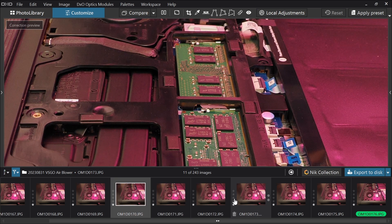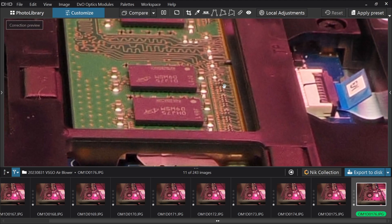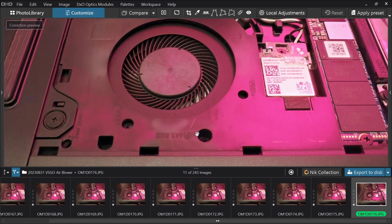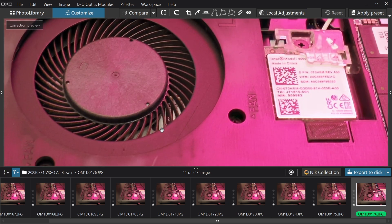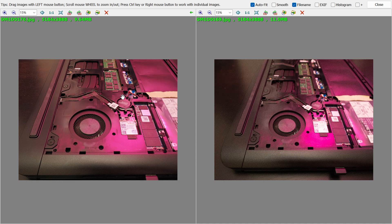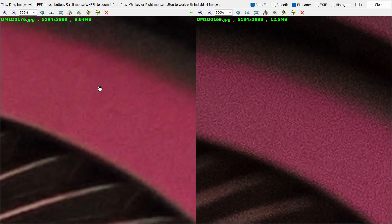After taking all the pictures and bracketing all the images, the camera creates a final image where the back of the laptop and all the way in the front are both in focus. Focus stacking also has the same effect of reducing noise as high-res shot mode — not quite to the same level, but comparing the focus stacked image on the left to a single image on the right at full zoom, you can clearly see the focus stacked image has less noise.